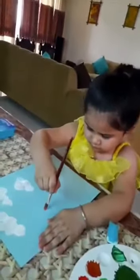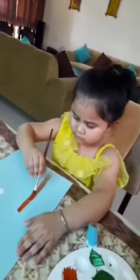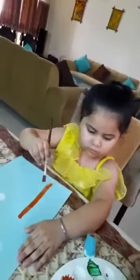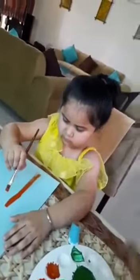Now take brown color, keep it here. Make a sanding line here, make sample. Draw a sanding line here. Take more color down, do it again from here. Yes, take more color, do it from here, down.